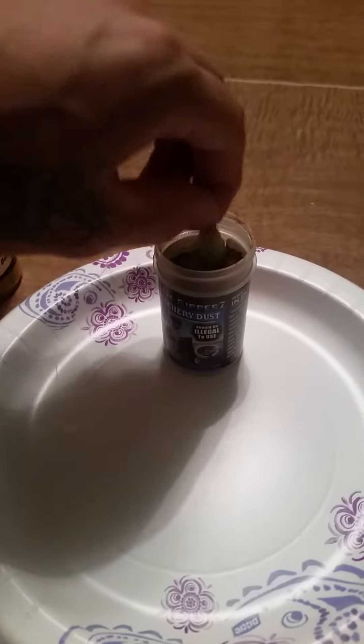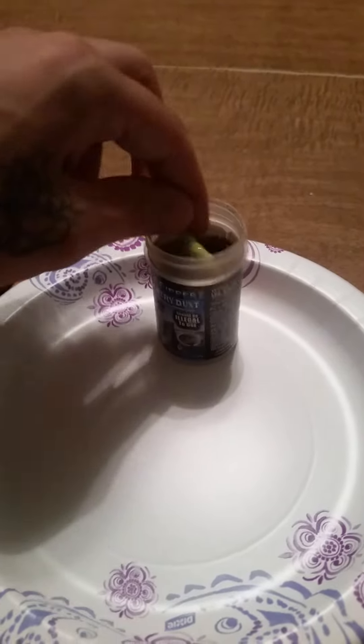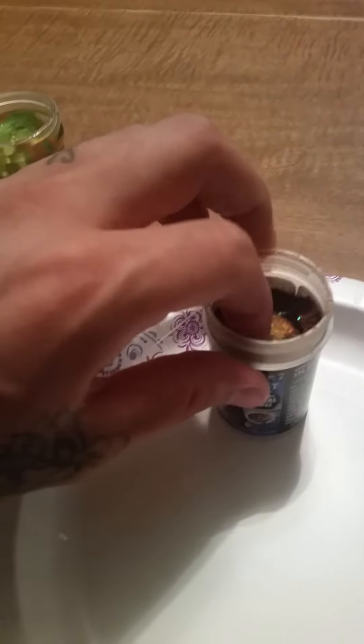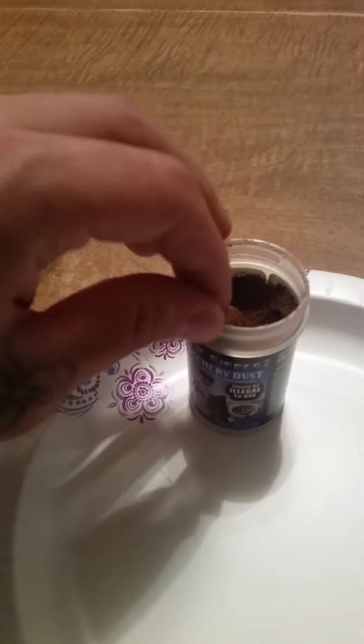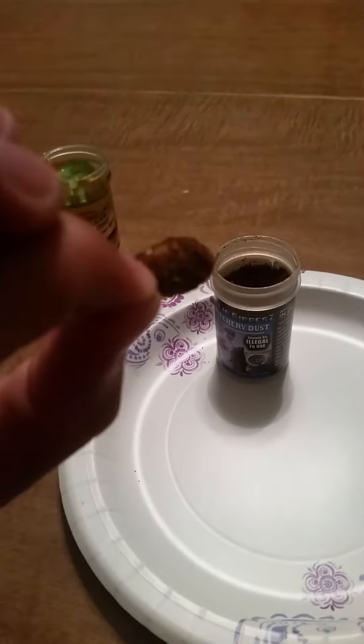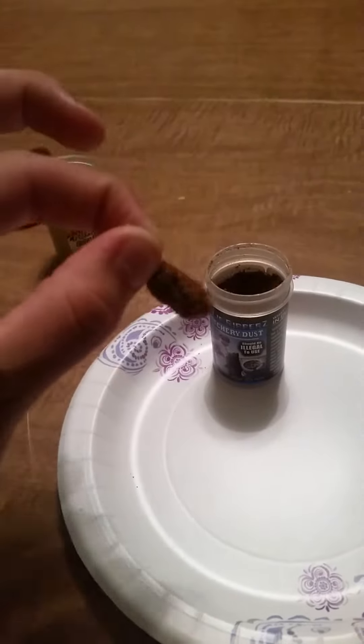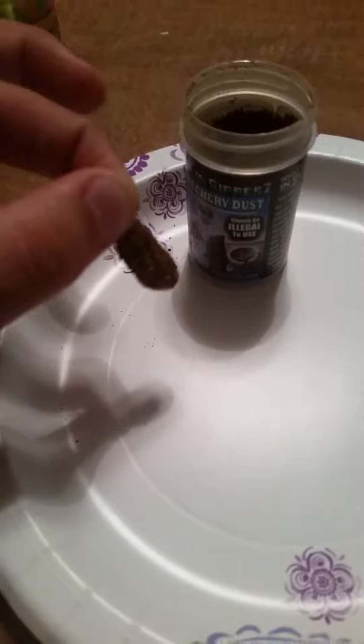Dip your power bait — usually you set it in the water first to get it nice and moist — and then apply the hatchery dust. There you go, that's how it's gonna look. Smell it, it works great.